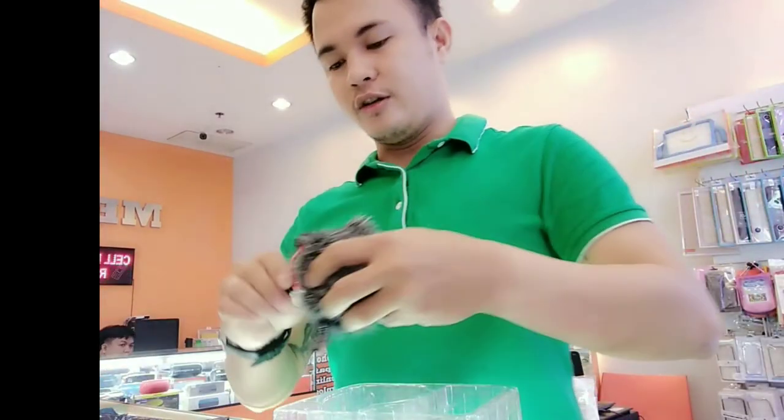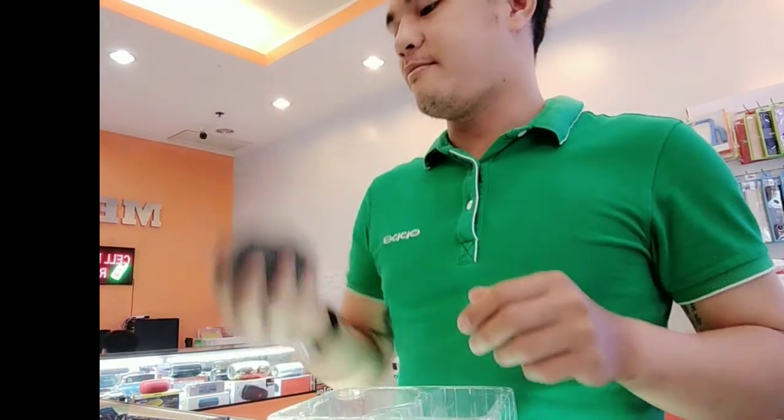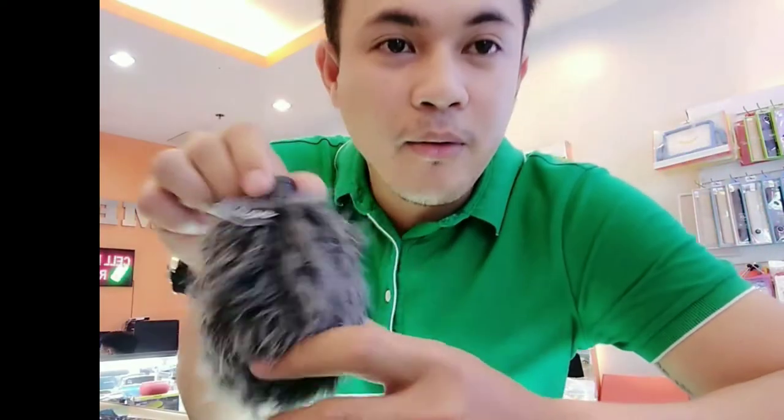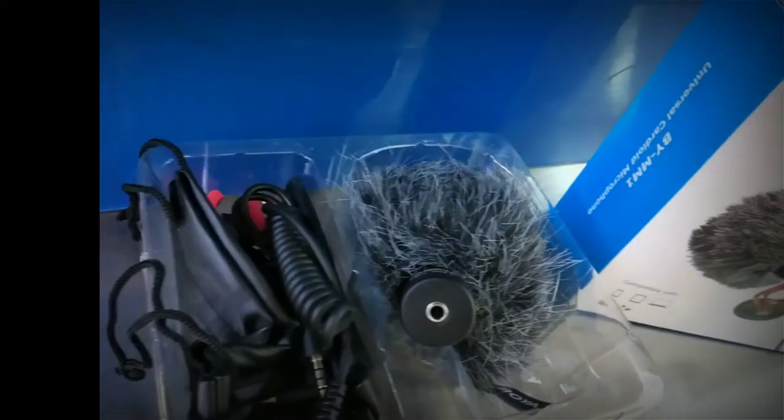Okay naman. Ayos. Good condition naman siya. And then mamaya matitesting na po natin ito. Sige, balik ako po kayo sa isa pang video para po pag ginamit ko na siya, kung okay ka. Okay, and then nama- misadra watutin ito.